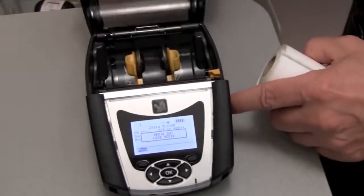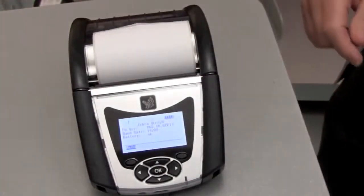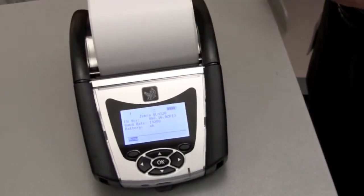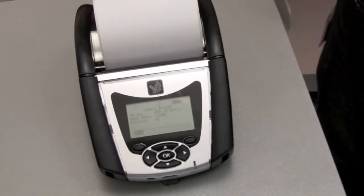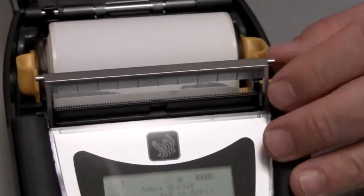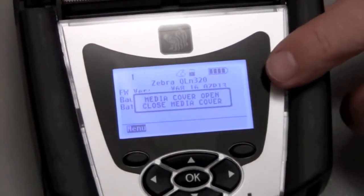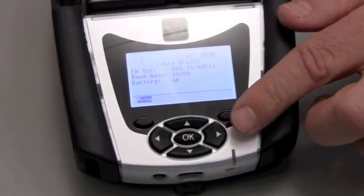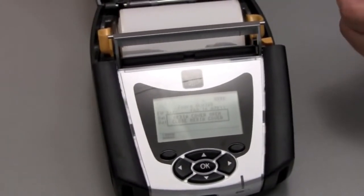For example, we've maintained the same load and go design to make media loading quick and simple. Plus, the QLN printer line is durable and rugged. It resists drops and is resistant to moisture and dirt for those harsh types of application environments. We've also added several new features that make the printer easy to use. For example, we've added a more intuitive peeler which will automatically peel a label from the media backing, a new larger and brighter display, five-way navigation keys and two soft keys that provide easy navigation through the menu.